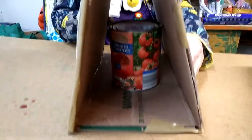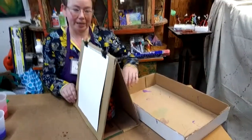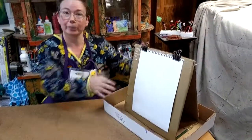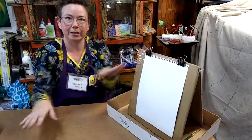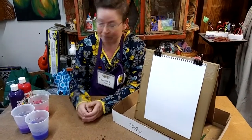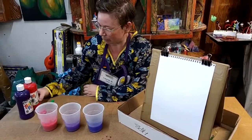I'm going to make a little bit of a mess with this project, so I have my handy box lid. I'm going to put my easel with the can into the box lid so that my drippy paint will go into the box lid and not all over the table. For the paint, I've prepared three different colors of watery tempera paint. This is a water-based washable craft paint that you can get at craft stores or art supply stores. You could also try using watercolor, liquid watercolor, or even food coloring — experiment and try different materials.